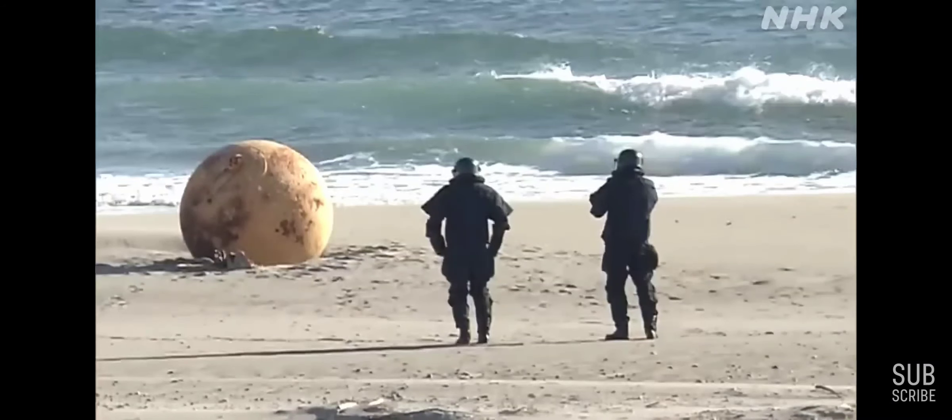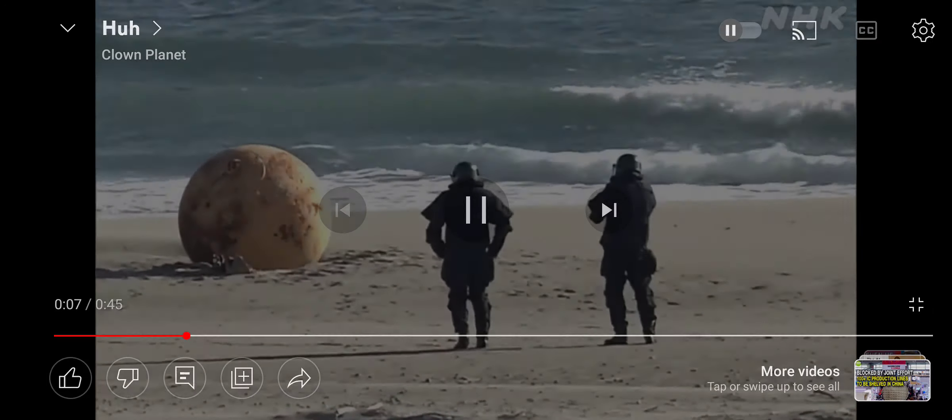Well, well, what have we here? Oh, the Japanese have found a strange sphere. Must be bloody Godzilla's egg or something. Looks like a Z on top of it there, doesn't it? Let's get a better look at this thing.